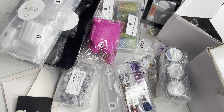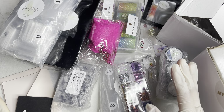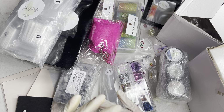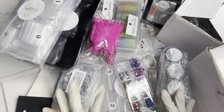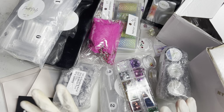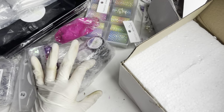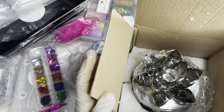Now I have everything here in front of me — I took everything out of the box. Thank you so much Daisy for sending this out, I'll make sure to link all her information down below. What I'm really curious about is what's in this big box, because it has something black and it definitely caught my eye.